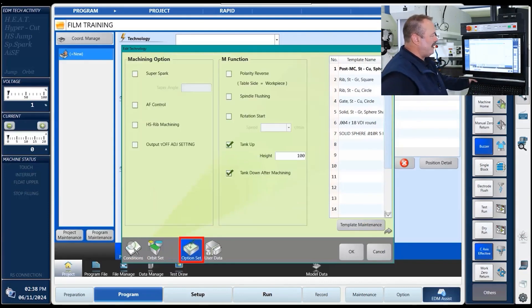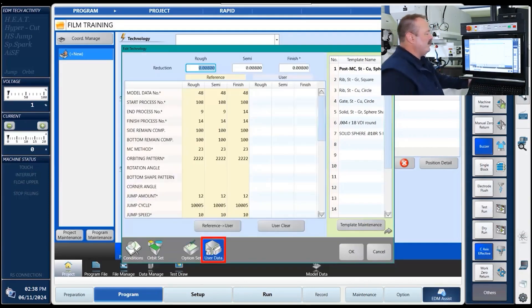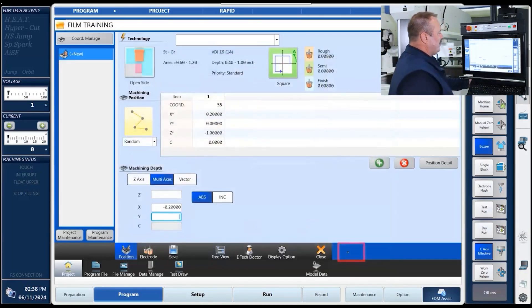The next thing is to go to your option set if there are any other options, such as the technology of super spark, tapers, or ribs — which we don't have on this one. So here we're just going to click the tank height, so the tank will automatically come up in the program and go down after machining starts. When we're all done, it's going to tell us what technology it recommends we burn into it. We'll hit okay.